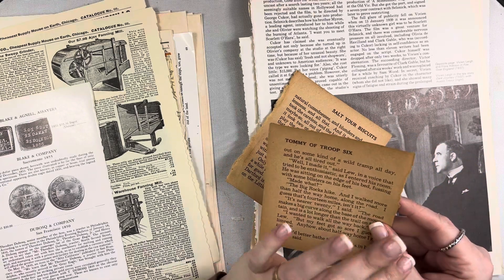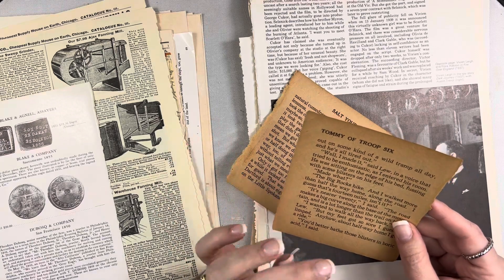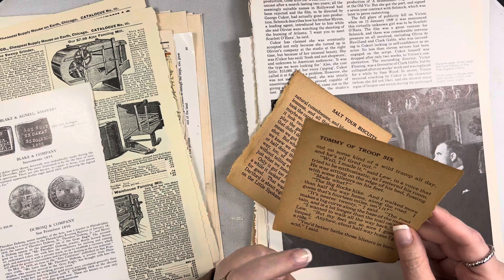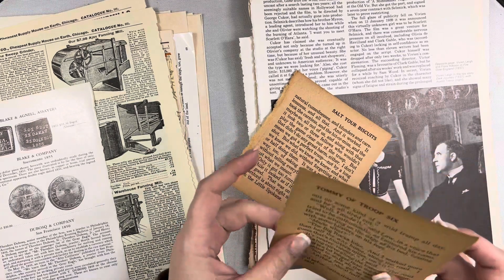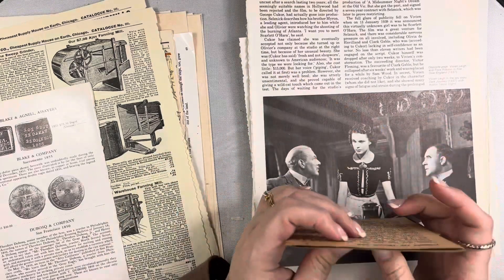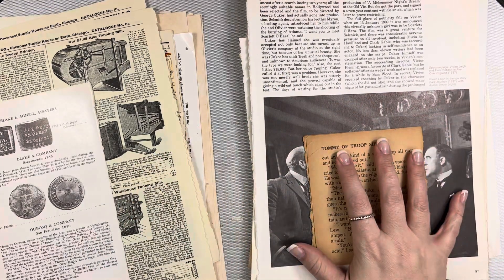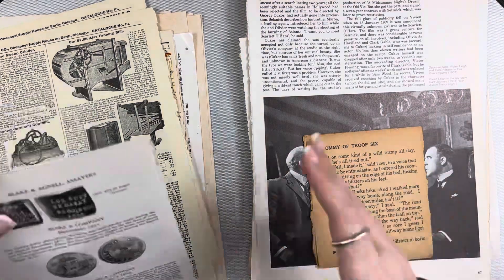Brittle pages wouldn't make a good signature because folding would make them crumble. But you can use collage medium or matte gel medium to seal them and give them more integrity. I personally don't use a lot of mod podge — I find it can stay sticky and I just don't like that.